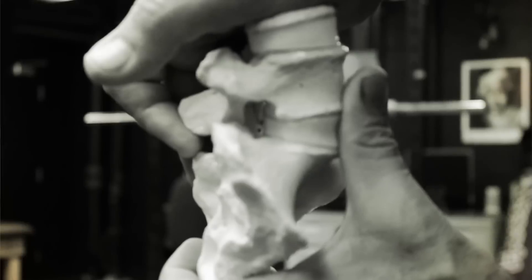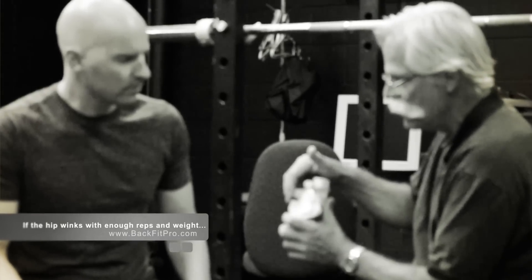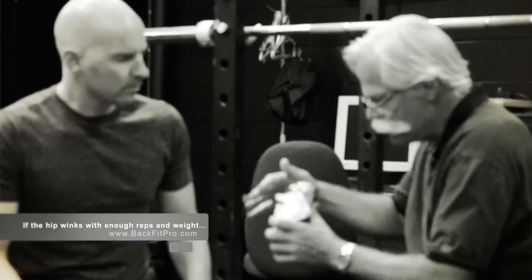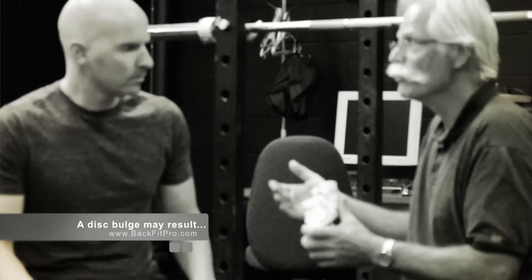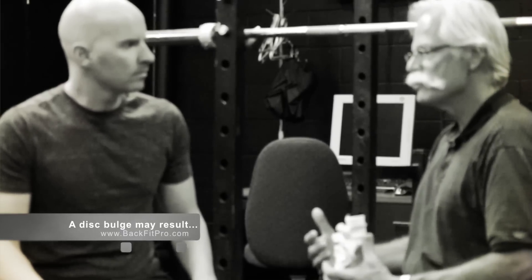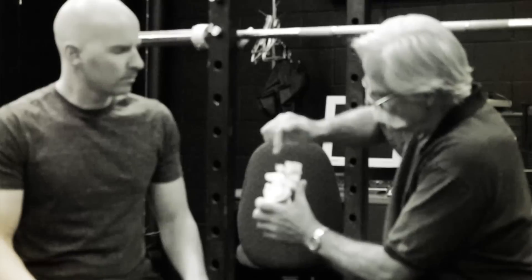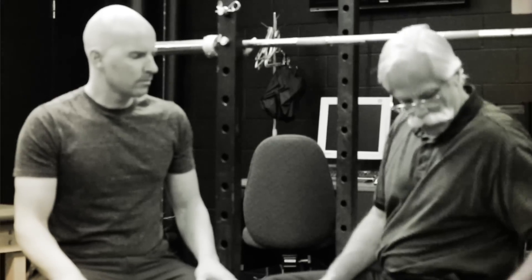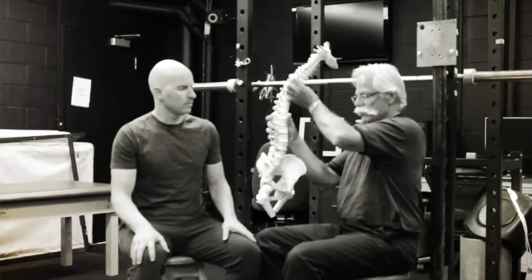The spine starts to flex, and you'll see that little disc bulge in the back. As we flex and squeeze, you'll see the disc bulge grow because of the hydraulic pressure — the geometry of the flexed spine pressurizes the nucleus towards the back, and you get nerve root pressure and pain. If the spine is locked in that neutral curve as you descend, you can squeeze as hard as you like and it won't create hydraulic pressure on the back and on the nerve roots.